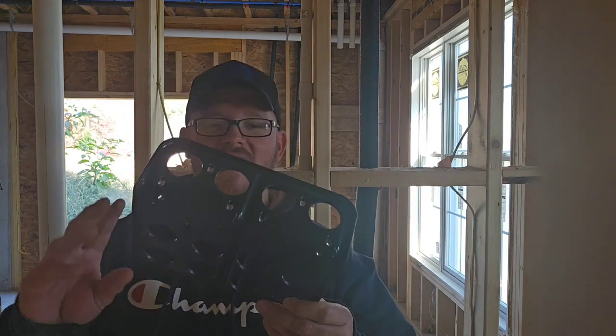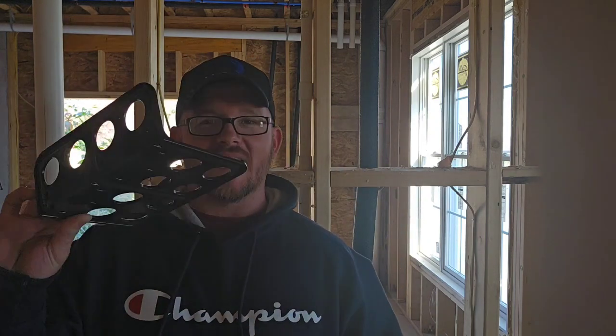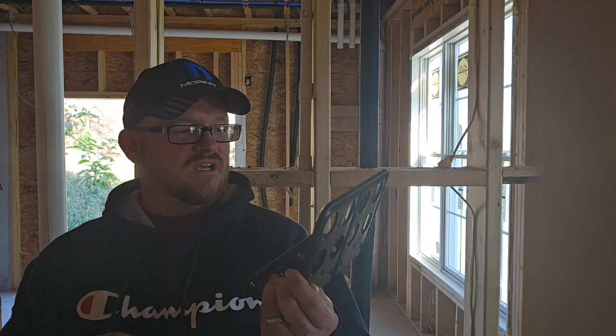Hey everyone, welcome back. I am the Electrical Code Coach. I'm out here on site today with Tocito Electric here in Johnson City, Tennessee. We're going to look at several cool new products and some things that you may never have seen yet. The question we're going to ask today is: is this a dud or destiny? Let's learn what it is.